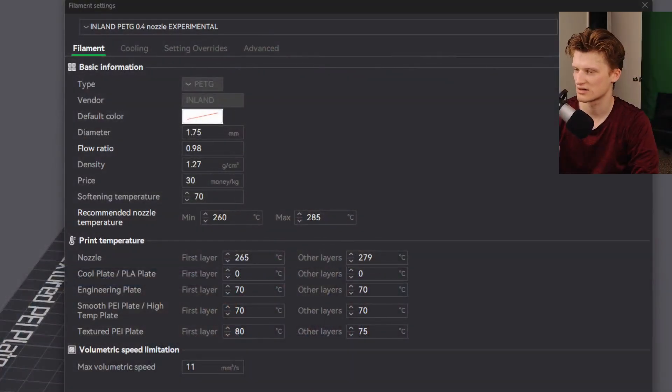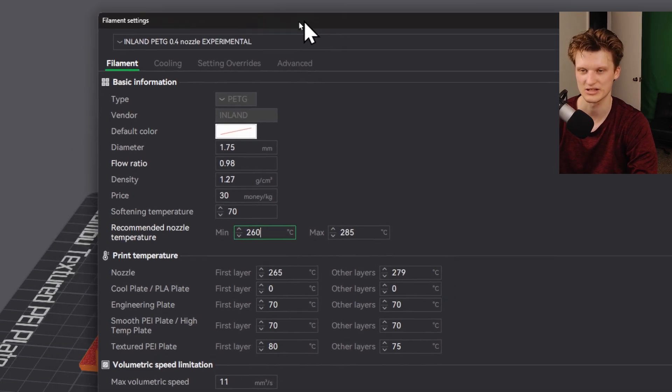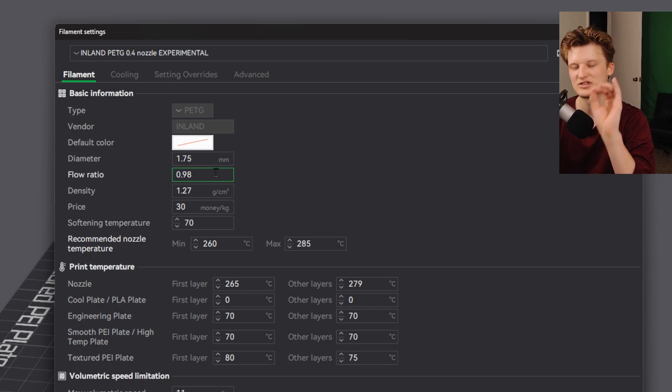This is PETG filament — not PLA or PLA+ — just normal PETG. Specifically, this is Inland PETG, which is the brand you can buy from Micro Center, at least that's where I buy mine.